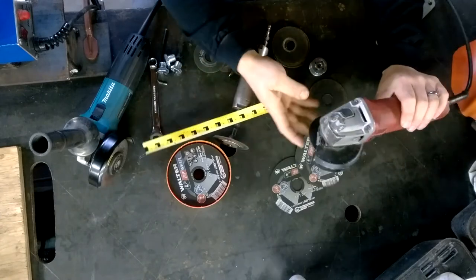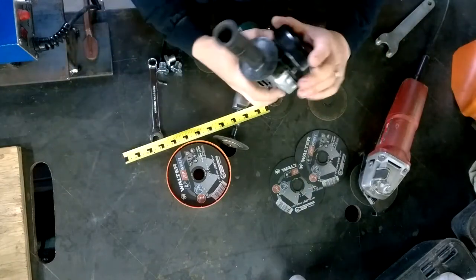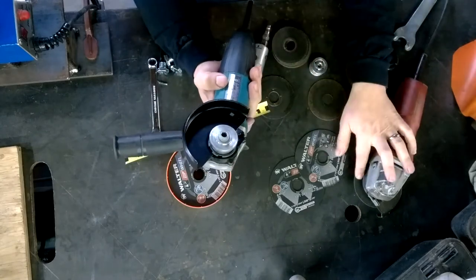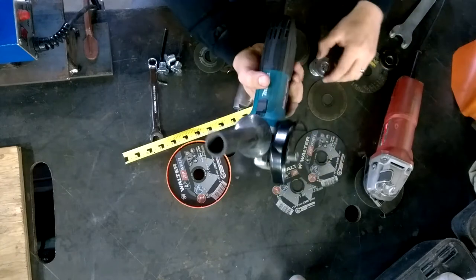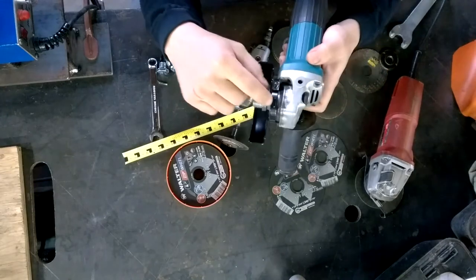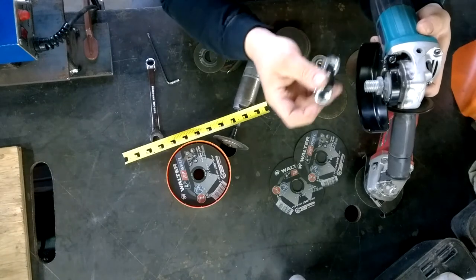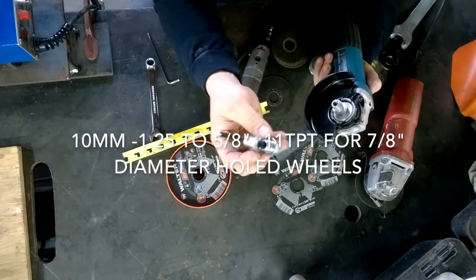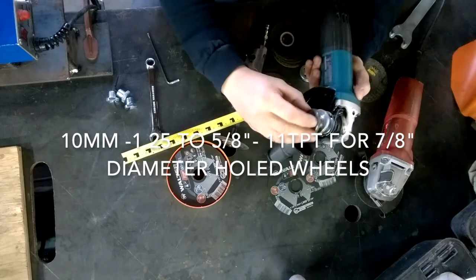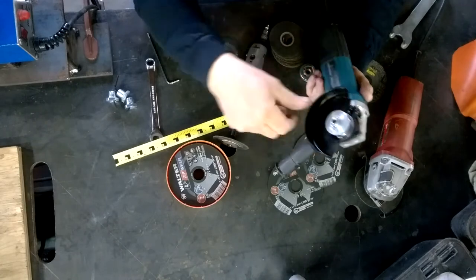So once I've ground down a full size wheel down to this size — too small of a diameter to really work well with — what I do is take this cutoff wheel and put it on my 4 inch angle grinder. The 4 inch angle grinder has a smaller arbor, about 10 millimeter, and you use adapters to allow you to use normal washers and locking nuts so you can use the 4.5 inch angle grinding attachments.